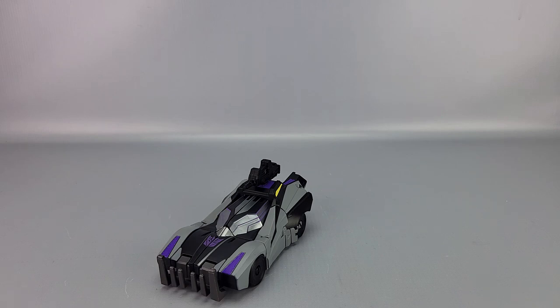So the verdict on Barricade: nice alt mode, but the robot mode has limited articulation, looks clunky, and on my copy the arm constantly falls off with lots of kibble hanging off him. I was just disappointed when he arrived. This is the first War for Cybertron Barricade toy, which is exciting, but I honestly can't recommend it. Of the three War for Cybertron Studio Series figures so far, he is the worst — no question. Unless you really want him specifically, just skip it, or at minimum wait for a sale.